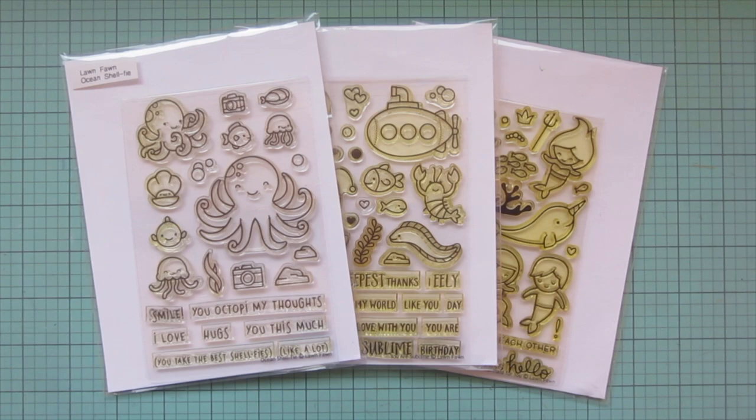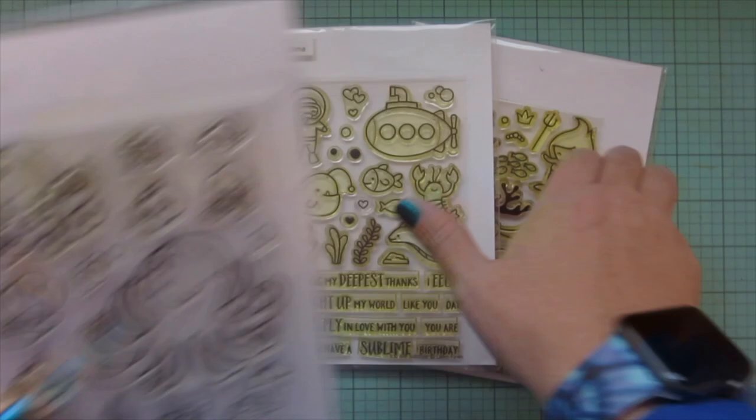Hey friends, it's Christy, welcome back to my channel and welcome to day three of my 2023 Valentine card series. Today I'm going to be making a card using Lawn Fawn's Ocean Shelfy, You Are Sublime, and Mermaid for You.